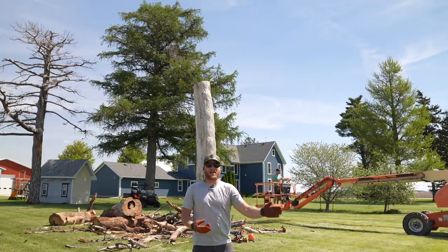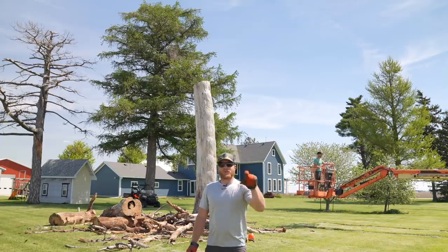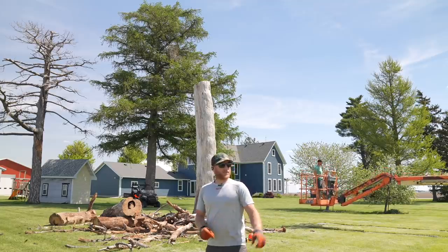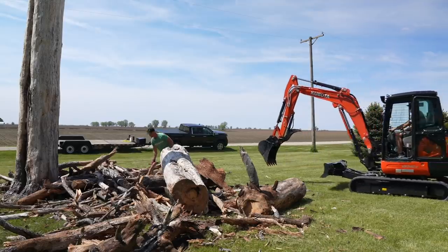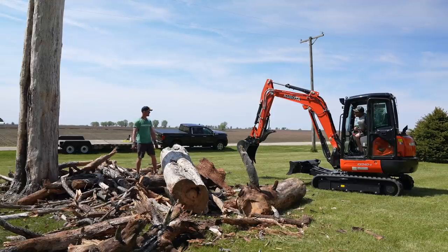Well, that's it for the tree — that's the hard part. We're going to get the boom lift out of here and go grab the Kubota Mini-X. This is a perfect application with that hydraulic thumb — we'll just go ahead, pick all these pieces up and load them on the trailer right here. You do know we're not picking this up by hand, right? I got the Mini-X Kubota with the hydraulic thumb — let's work smarter, not harder.